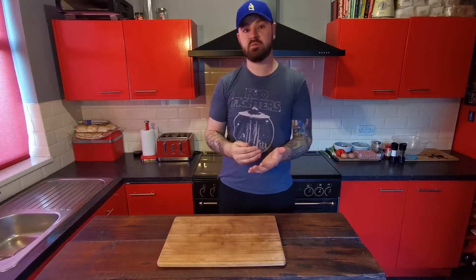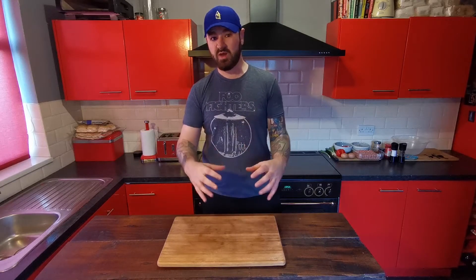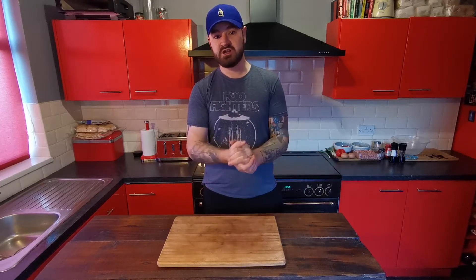Hello and welcome back to Cape Cooks. Today I'm going to show you how to make my meatloaf. My meatloaf recipe is one that I've been tweaking and playing about with for about five years, and it's been the way it is now for at least a year, so I think this is my recipe perfected. So let me show you how to make it.